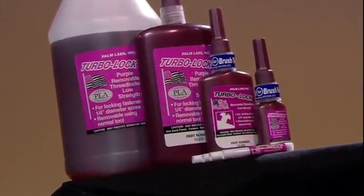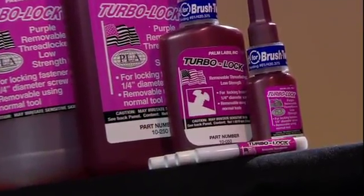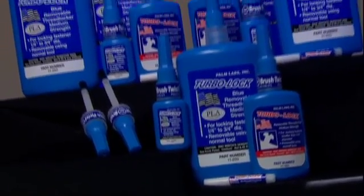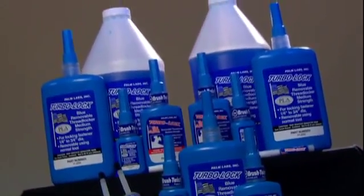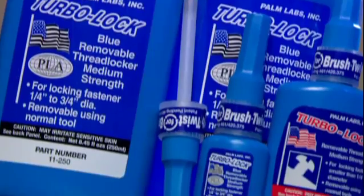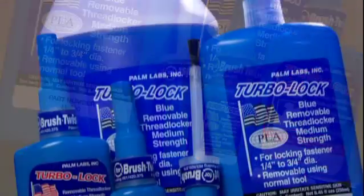Purple is low strength for small screws up to a quarter inch and is equivalent to Loctite's 222. And three different blue medium strengths for screws up to three-quarter inch. The most common blue is equivalent to 242, as well as primeless oil-resistant blue, equivalent to 243.